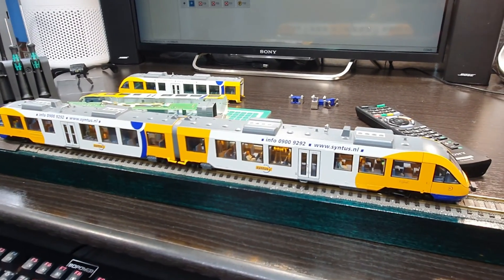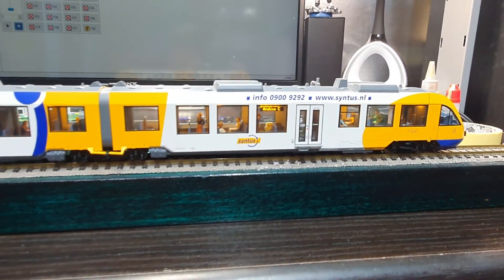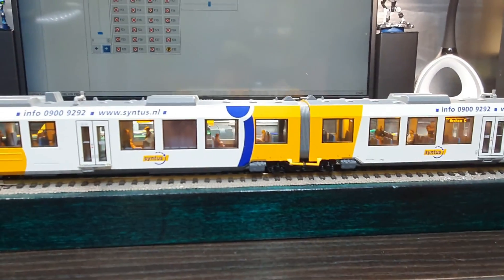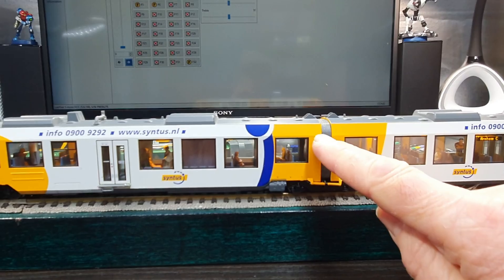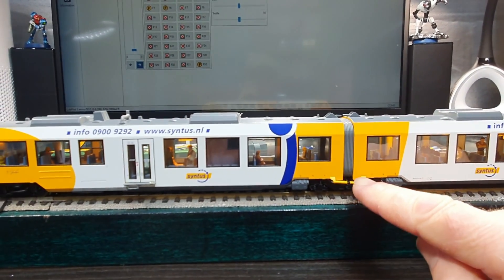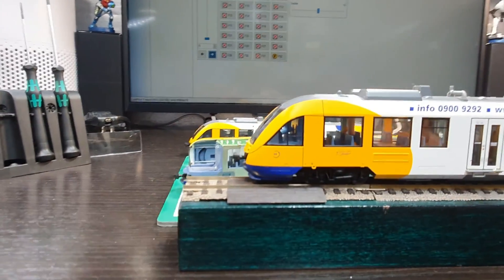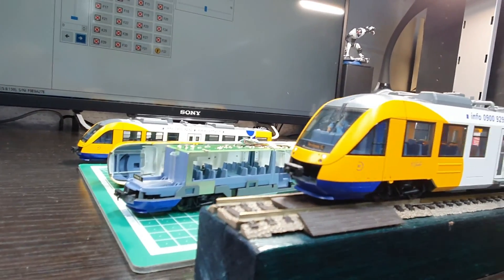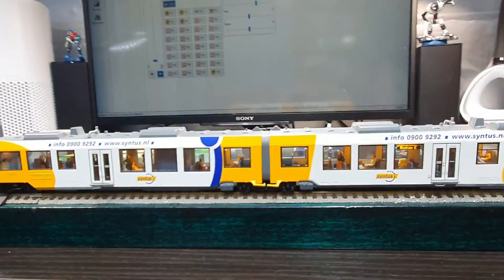These are absolutely beautiful models — they're so nice. They're really well detailed and highly reliable. You have a close connection between cars that pivots and moves around, as in real life. All the detail, the destination boards — it's just a stunning model. I love these models. I've got probably eight or even nine of these in different liveries.